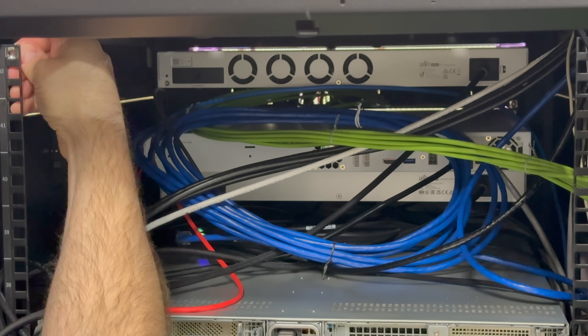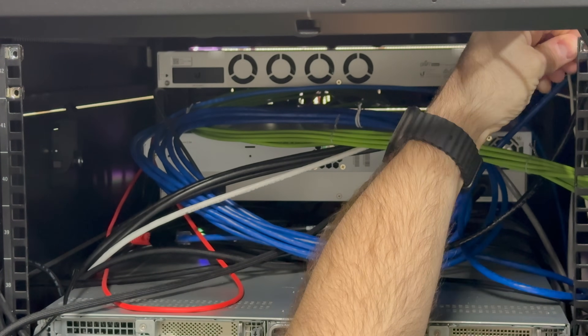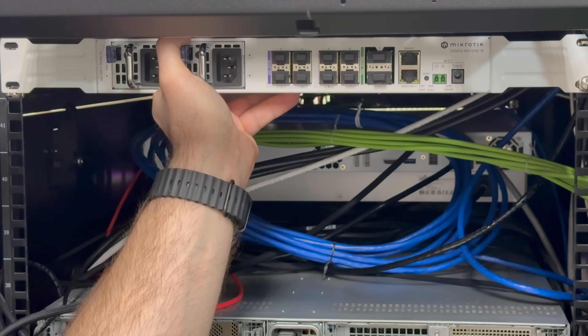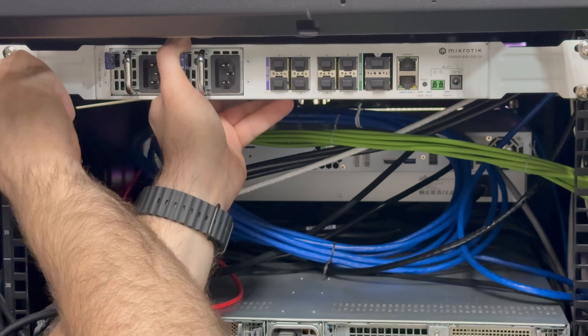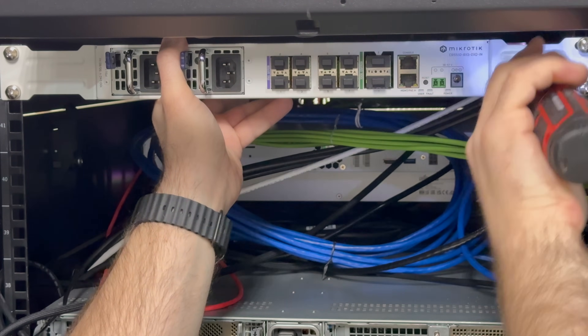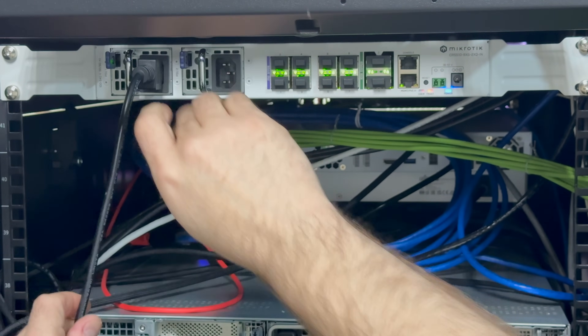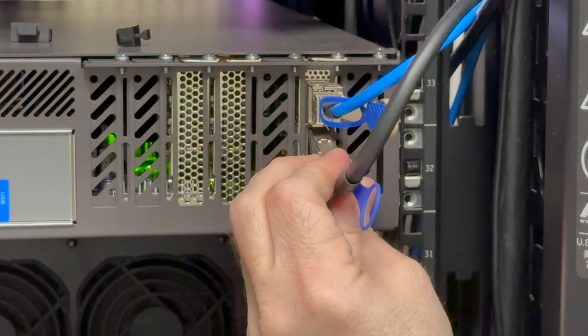Let's get the switch installed and cabled into my server cabinet. I'm going to do something different compared to my other switch gear — instead of mounting the CRS510 facing out the front of the cabinet, I'm going to mount it facing out the rear. This makes more sense in terms of the 100 gig connections between my storage and Proxmox hosts, and because it's so low-powered I'm not concerned about excessive heat, though I'll keep an eye on switch temps over time just in case.